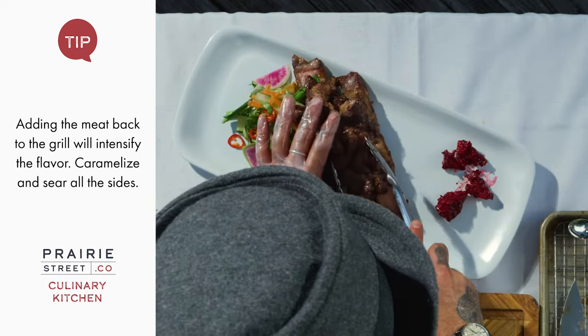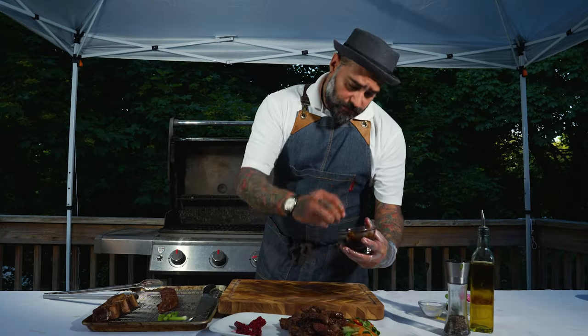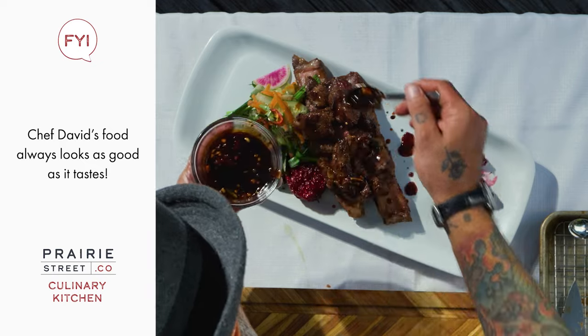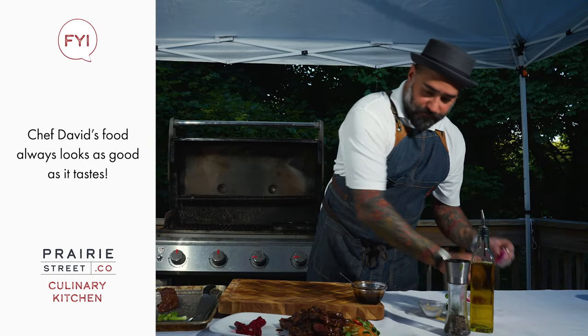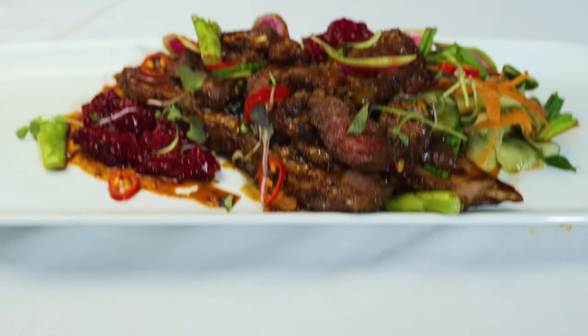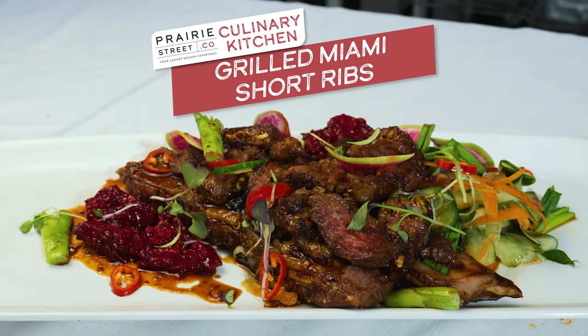Now that it's nice and caramelized, I don't need to let it rest. I want to serve it straight with the buns I just took. We did some Korean barbecue here to make it nice and moist. We're going to finish with a little more peppers and watermelon radish. This is our dish — the Miami Rim, Korean barbecue style, by Prairie Street.